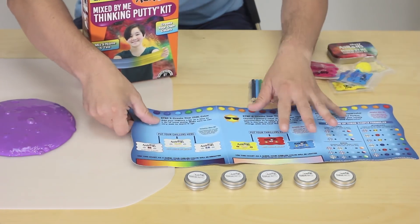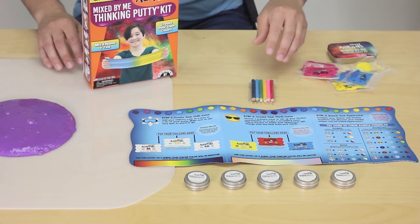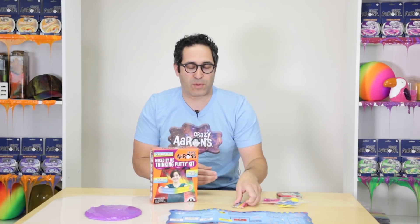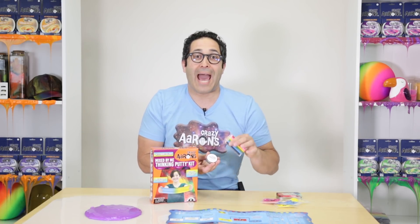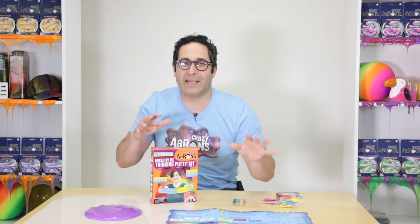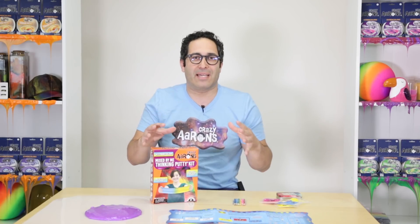It has a lot more information than the other kits. It comes with five tins, and inside each is clear uncolored putty ready for you to mix into something magical. And it comes with colored pencils so that when you're done mixing you can color them in, and it'll look just like a Crazy Aaron's Thinking Putty that you bought in the store — give it a name!